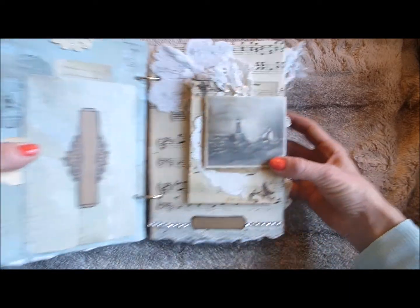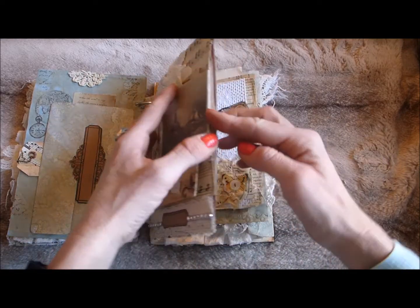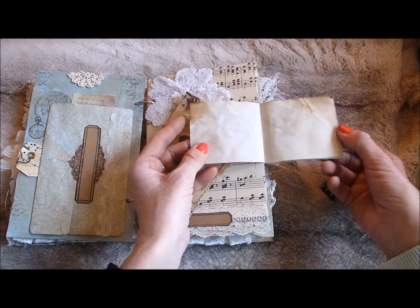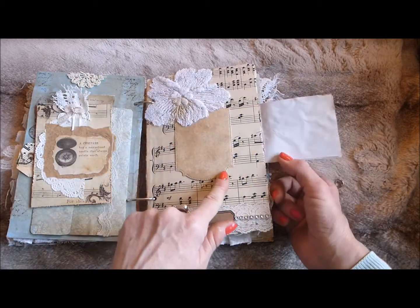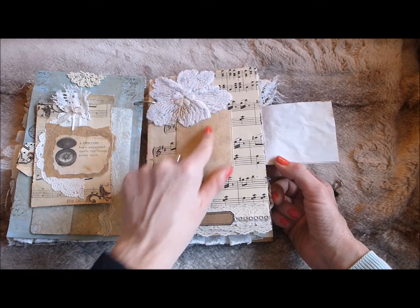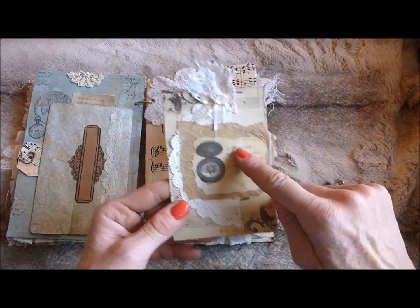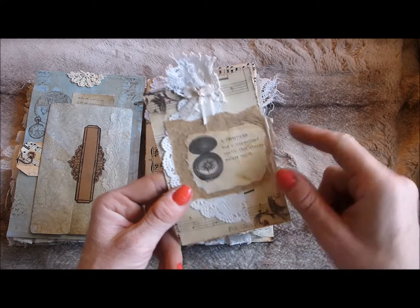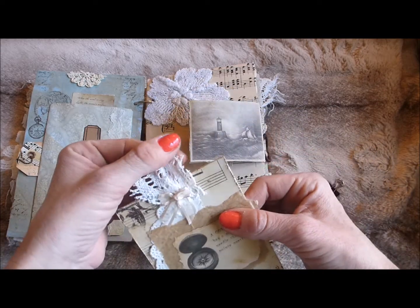It's a lovely lighthouse image — that little booklet is actually attached inside the pocket of the page so it doesn't come out. This is nice because you could take the page out, journal on it, and put it back. Under there there's a die-cut shape and a fabric lacy flower. There's also a big tag with doily, vintage sheet music, greaseproof paper, an image of a compass from the kids' book, and on the back it's just plain with vintage lace stapled at the top and a little bow.